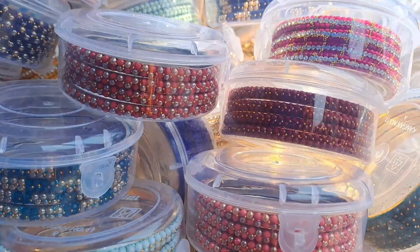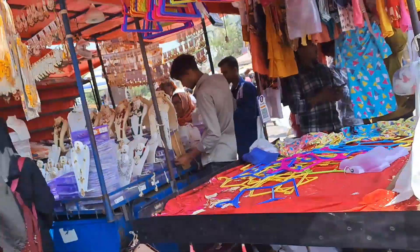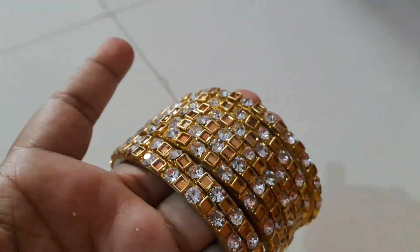I'm going to show you a collection of bangles here. Let's get into the video. I'm going to show you the first bangles.